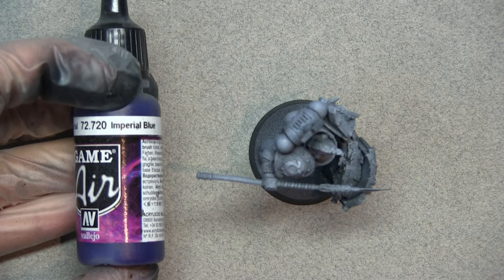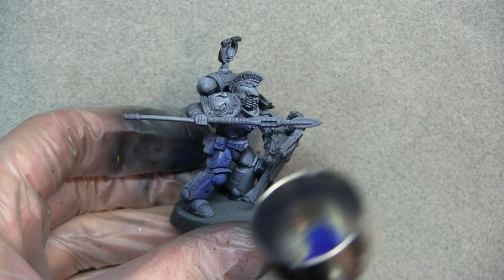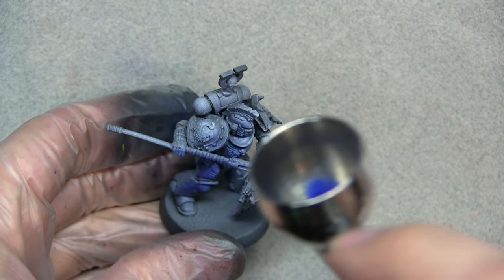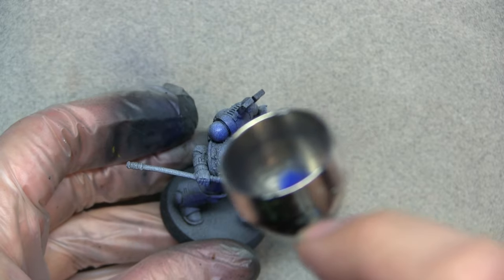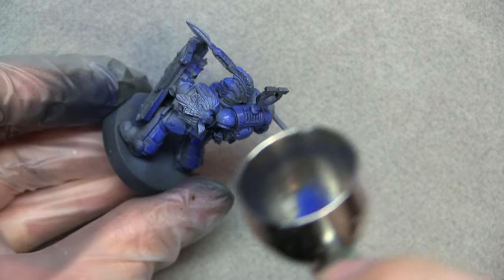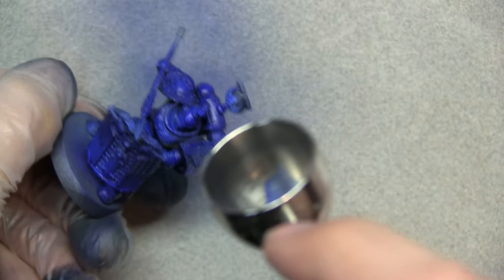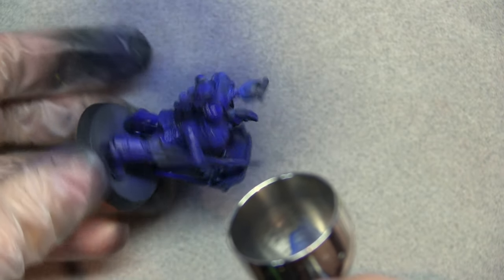We're going to use Imperial Blue as a starting point — this is our base coat. Thin it down just a little bit and put it on light so the zenithal highlights come through and we still have an idea of where our volumes are on this model. Airbrush control is key here — you'll need to be light on the trigger, so get some practice in for this one.